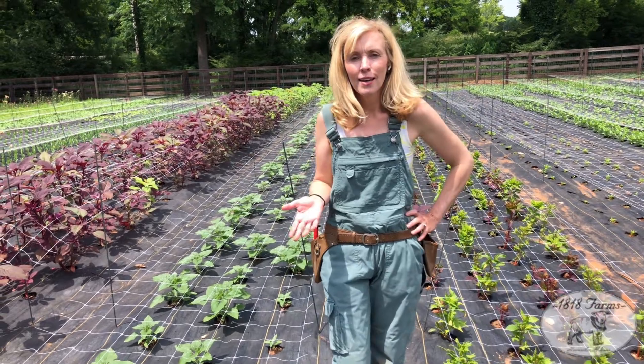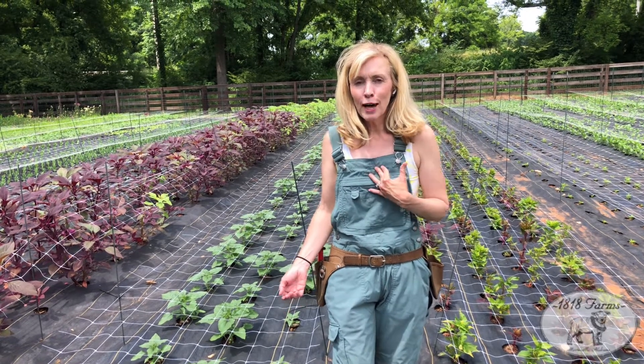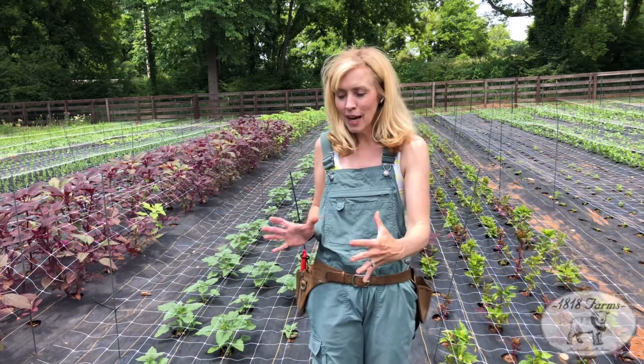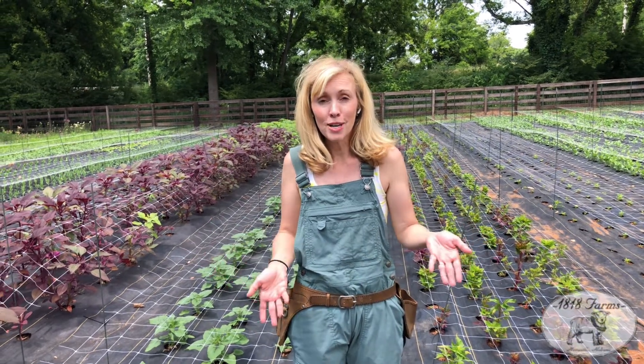For years, I've been wanting to try the Sunfinity Sunflowers by Syngenta. For those of you out there, a lot of times as a flower farmer, what we grow is called a pro-cut, and it's one-cut. So we plant them tightly, the sunflower begins to open, we cut it, and we're constantly replanting the whole summer because you don't want all your sunflowers to come in at once.